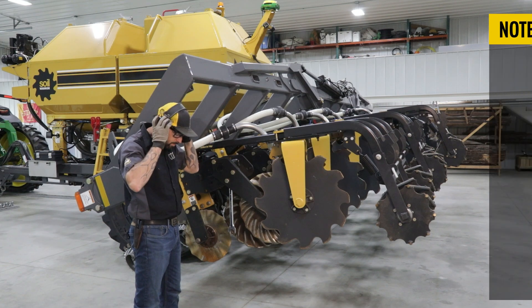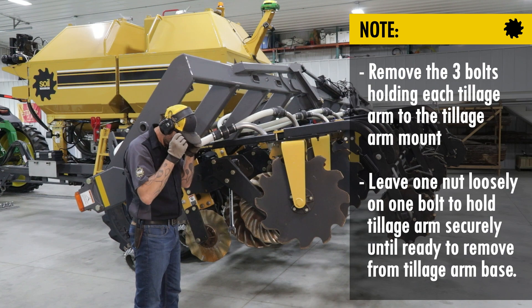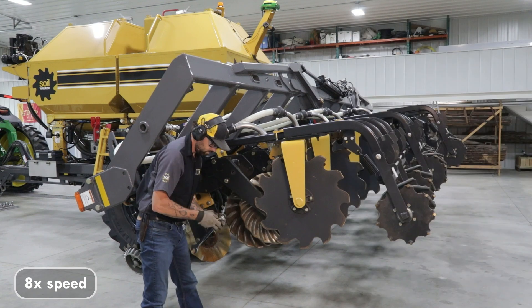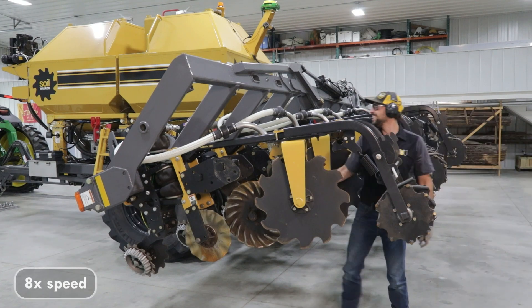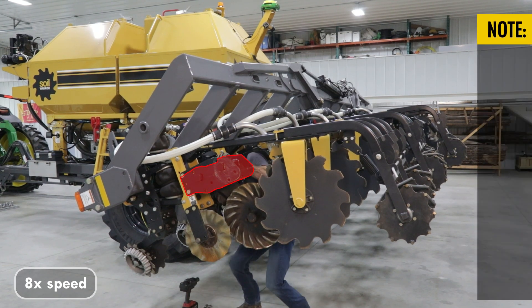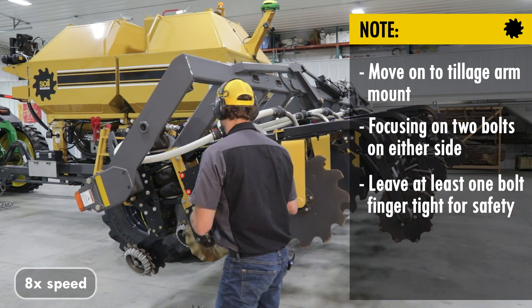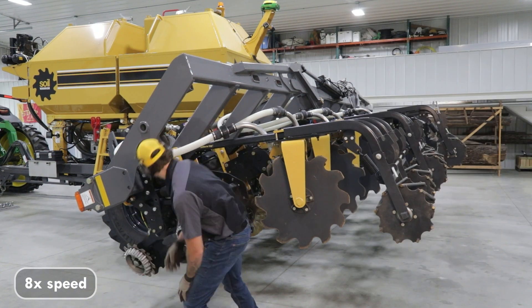We're going to start by removing the three bolts holding each tillage arm to the tillage arm mount. Once both tillage arms have been removed, we will move on to the tillage arm mount, focusing on two bolts on either side. Be sure to leave at least one bolt finger tight for safety.